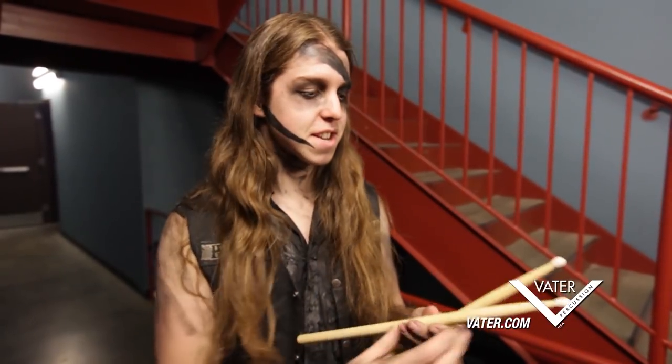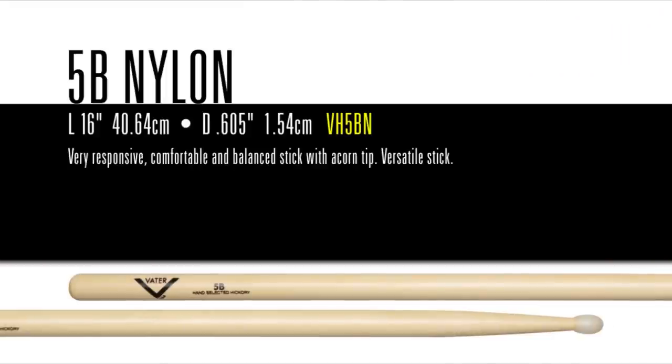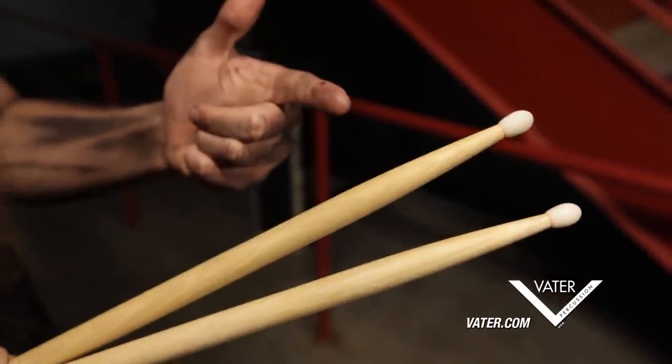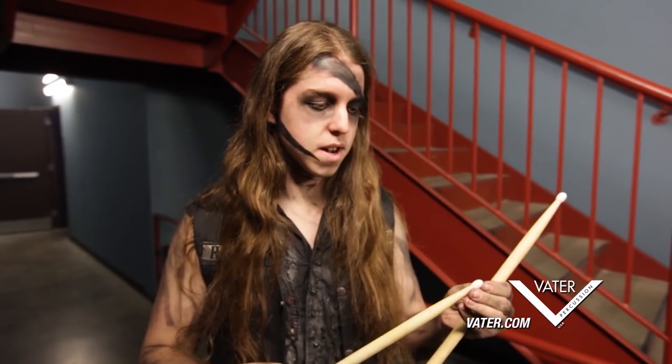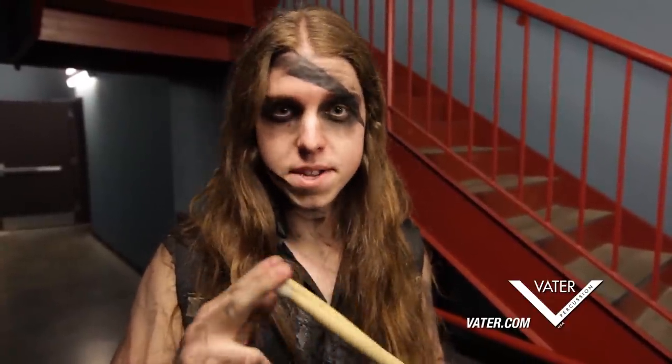It's everything I want in a stick. It's got a perfect taper, hickory — really strong wood — not too heavy, not too light. And the nylon tip is perfect for attack. It's really nice for me because I use a lot of ride work and it just makes me articulate everything I want the way I want it. Another great thing about Vader sticks that I've only found on Vader sticks is that these tips do not come off.